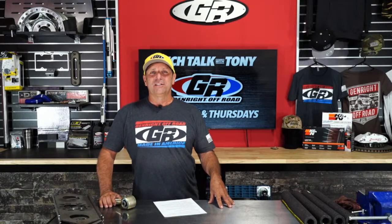Welcome everybody. I'm Tony Pellegrino, and this is part of a live tech talk we do every Tuesday and Thursday. Starting today we're now live on Facebook and YouTube at the same time, so we're growing. We've got lots of good stuff to talk about — my favorite subject and yours: Jeeps, how to build your Jeep, how to make it better.